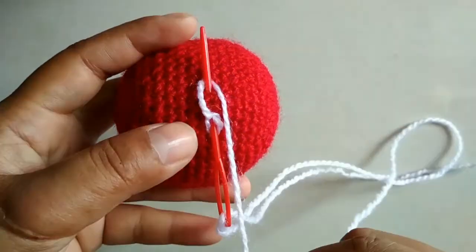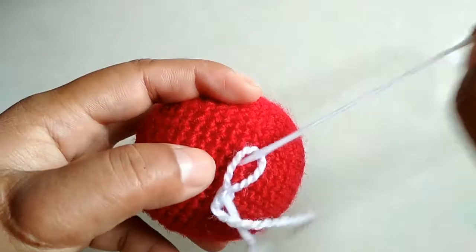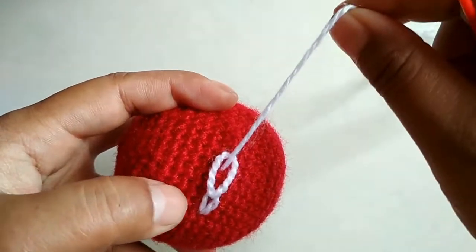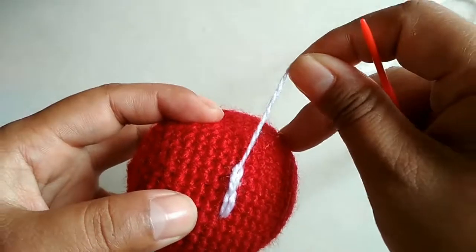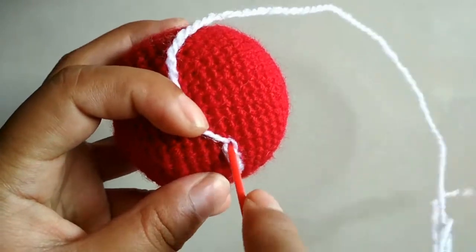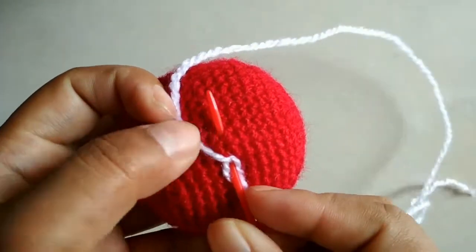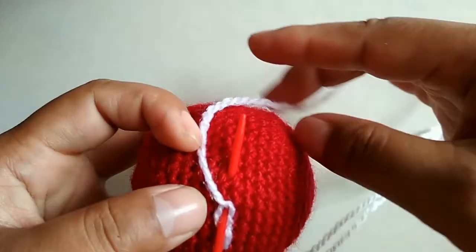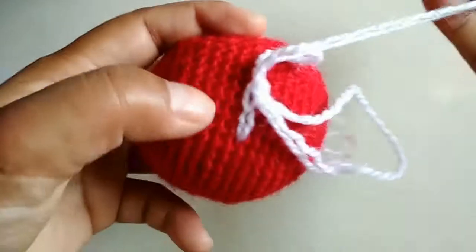Wrap the yarn around and pull. Remember to take the same number of stitches so that your chain stitches are proportionate to one another. So insert, wrap the yarn around, and pull.